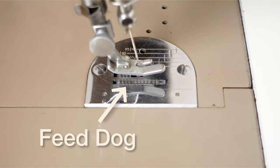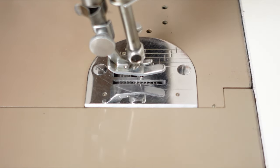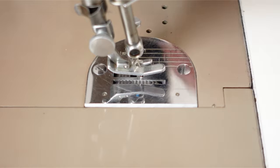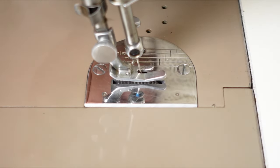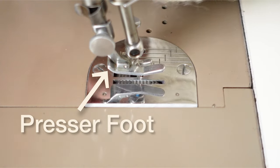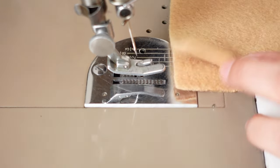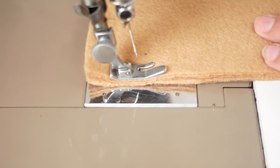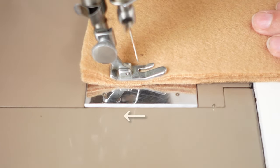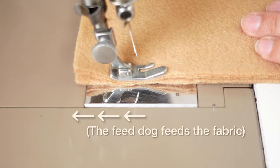When you have two or more layers of fabric, the feed dog only grips the bottom fabric, and upper layers move along with the bottom layer, but meanwhile the presser foot is adding pressure downward to make them stay in place. As a result, the bottom fabric is always moving slightly faster than the upper fabric. So that is why two layers of fabric shift when you sew.